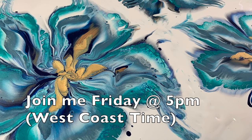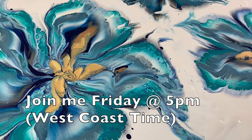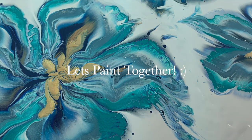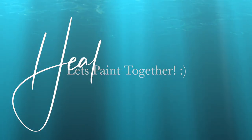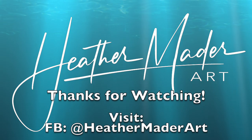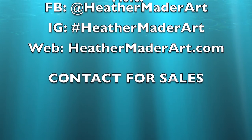I can't wait to see you guys. Please join me Friday 5, live, West Coast time, and let's paint together. Thanks so much for coming along today, and I can't wait to make more art videos just for you. Thanks for watching. Bye-bye.